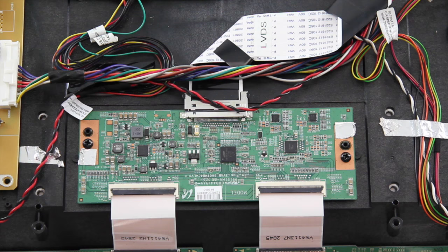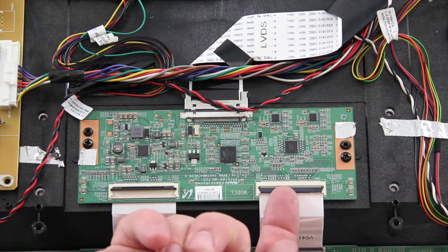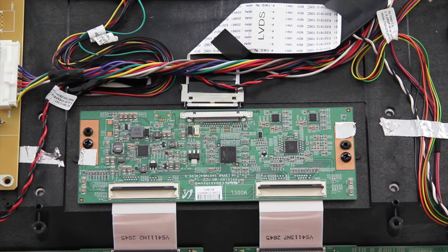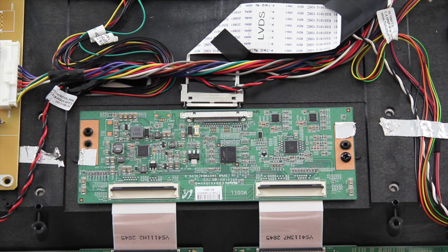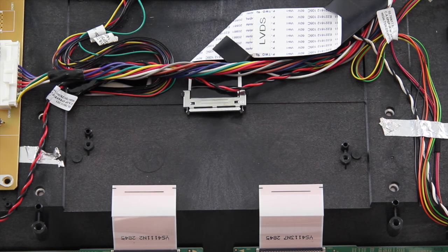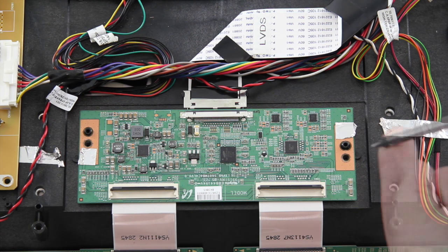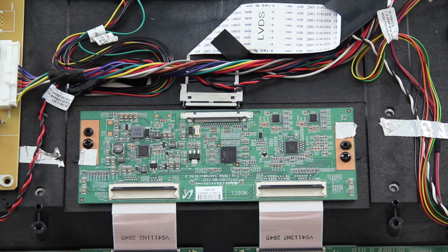The next board I am going to replace is the T-Con board. When disconnecting the ribbon cables, you will need to flip up the tab and then gently remove them. I will remove the screws that secure the board to the chassis and then lift the board from the chassis. Install the replacement board and secure it to the chassis with the screws. Reconnect all of the cables.